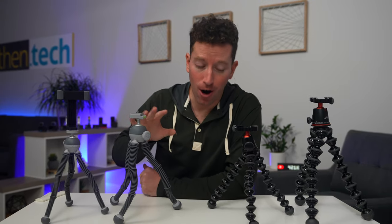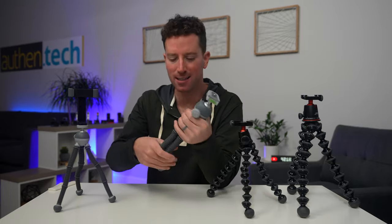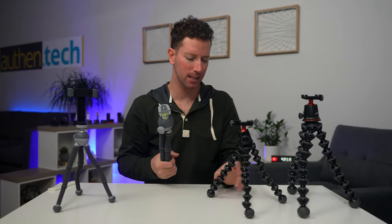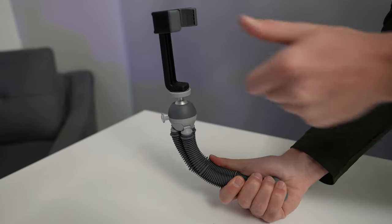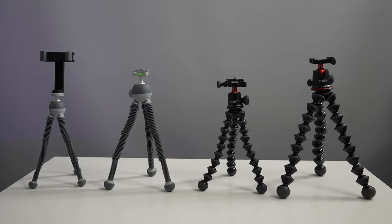I bought all of these on my own — they were not sent to me — so this is my honest review. I like the Podzilla grip. It feels a lot more comfortable in hand than these ball joints.